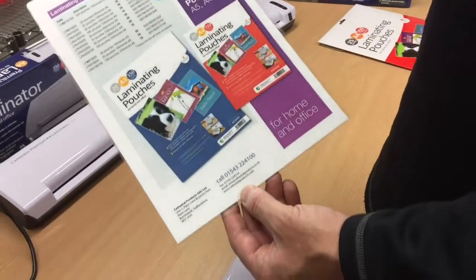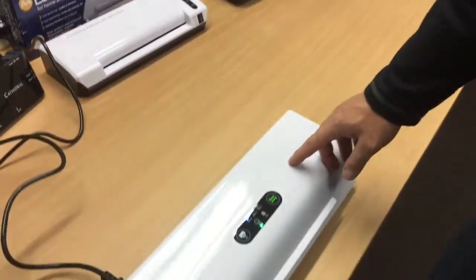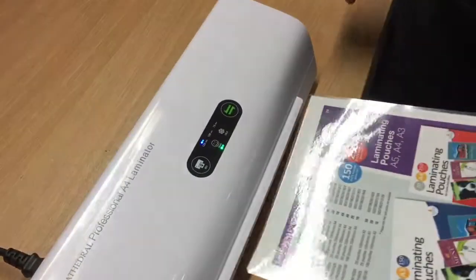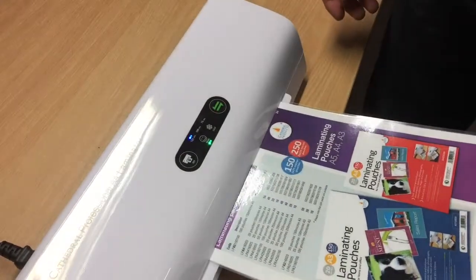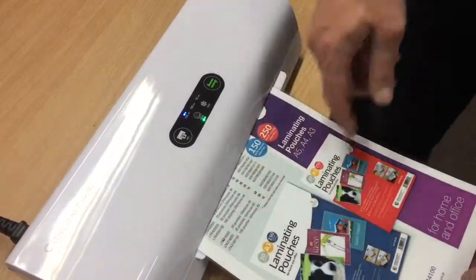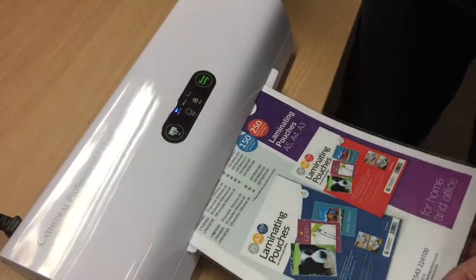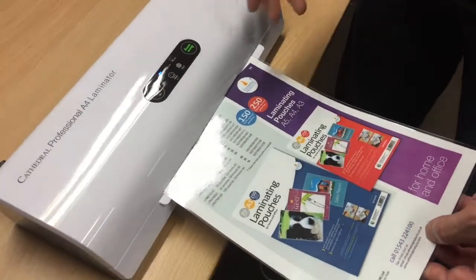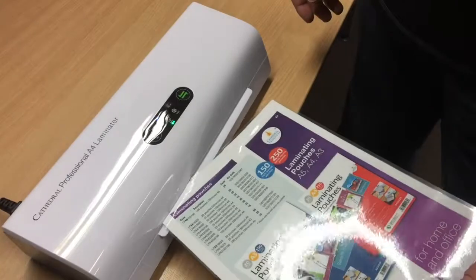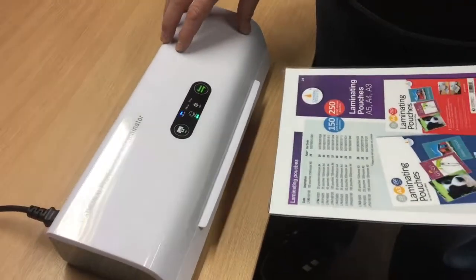You can see that's gone through very quickly and it's good quality lamination. Another feature this one has — where the other models have a jam release button, this one's actually got a reverse button. So we can show you by putting this one back in again. If you find you've put it in skew-whiff, you can see it's going to catch and be a problem — so you quickly hit the reverse button and it will take it out. These are the most common problems with laminators: people have not put them in square, or they've not waited for the product to heat up. This machine will alleviate both of those issues.